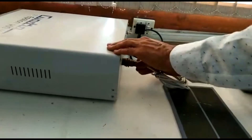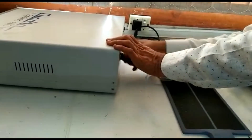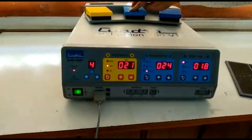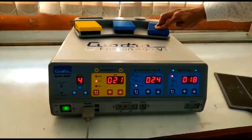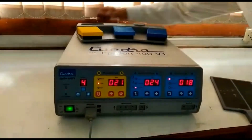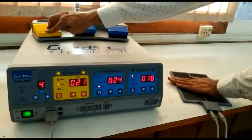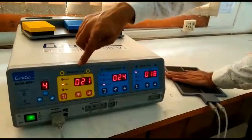The foot switch is connected on the back side of the machine. Fit it properly, press it, and tighten it to ensure proper contact. If you try to activate monopolar power using the foot switch without sufficient patient plate contact, you will get only an alarm and no output. But if the contact is sufficient, you can see the activation indicator as well as hear the audio sound which confirms that output is being delivered.